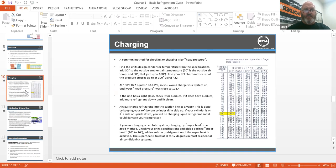If you're charging a cap tube system, charging by superheat is a good method. Check your unit specs, pick a desired superheat of 10 to 16 — refrigeration is different. Add or subtract refrigerant until the unit's superheat is achieved. The superheat is fixed at 8 to 12 degrees in most residential air conditioning. Again, a very outdated slide — the 30 degrees above ambient was really an old school way of doing it.